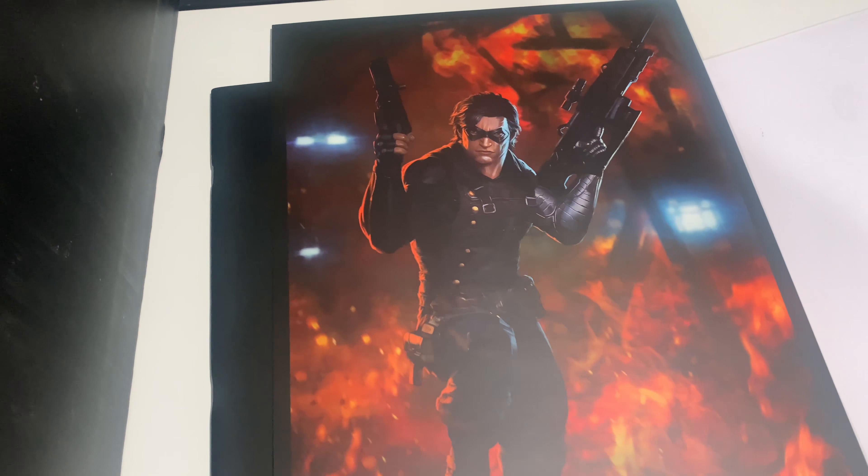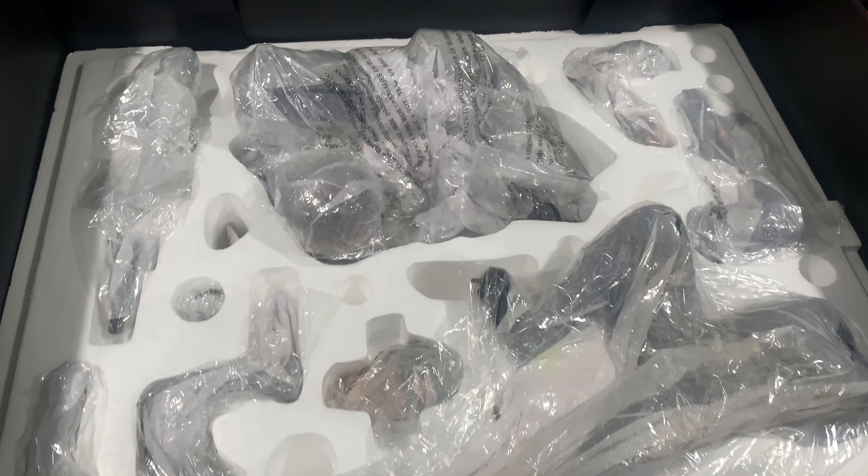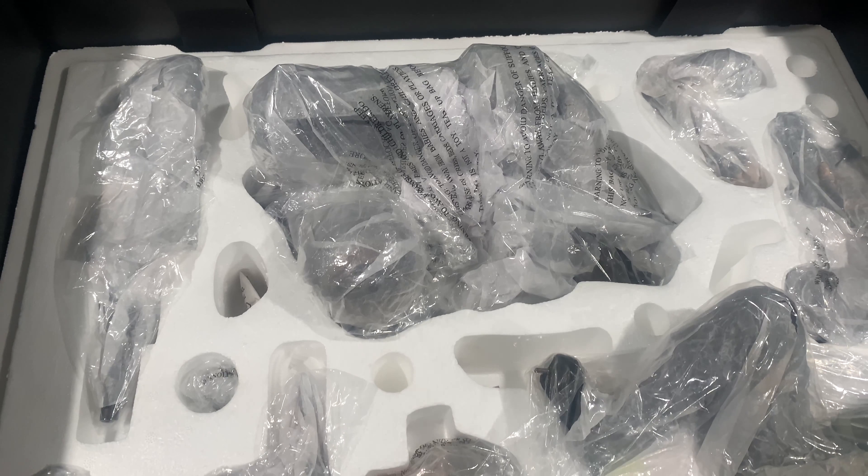I'm going to go ahead and show you guys the inside of the box before I take the plastic off — same as what I showed you guys in the handbook.